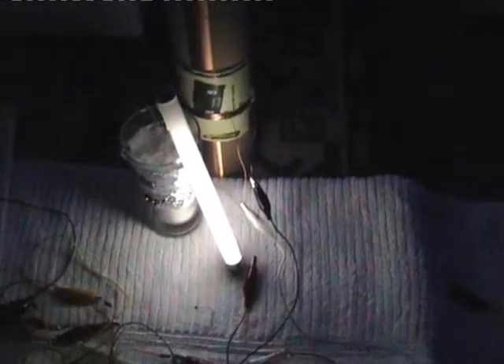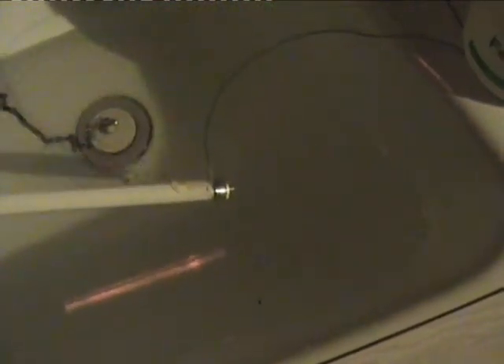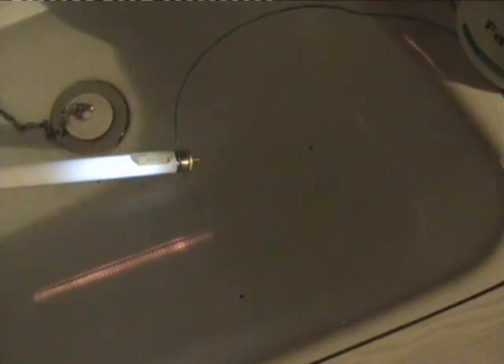We're getting good brightness. I've run the wire into an adjacent room — the bathroom — and I've got the hot wire hanging just above the water. You can't quite see it, but there's the fluorescent tube. It's not quite in the water, it's just above it. If it touches the water it shorts out and doesn't work, but while ever it's above the water I get good light.